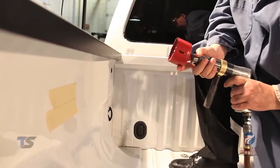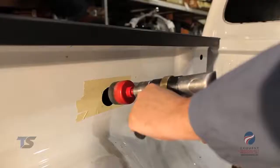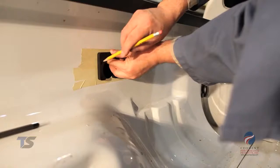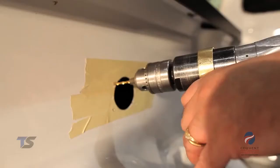Then using our two-inch hole saw we will cut the opening for the Bargeman seven-way connector. Using the seven-way end as a guide, mark the mounting hole locations with a center punch, then drill four three thirty-second holes as marked.